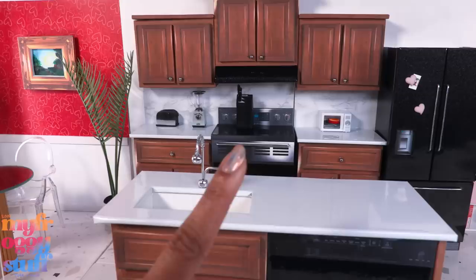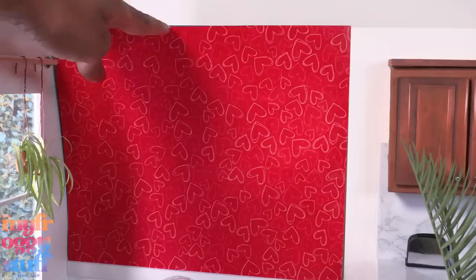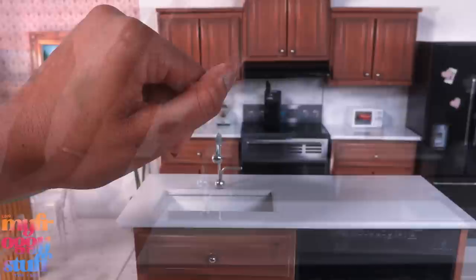What's up doll collectors, hobbyists, fab besties! Today we are in our newly remodeled kitchen — yes, I need to take the Valentine's Day wallpaper down, but I haven't decided how I want to decorate, so we're going to go with this for right now while we take a look at my Moon Cat nail polish collection.